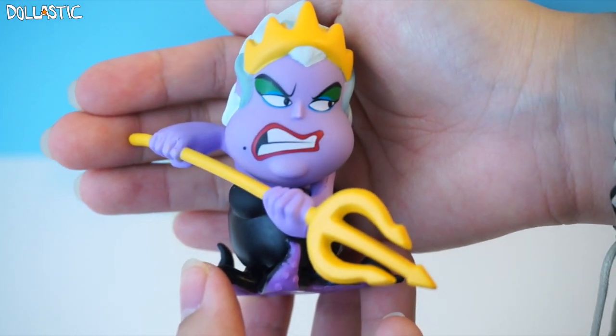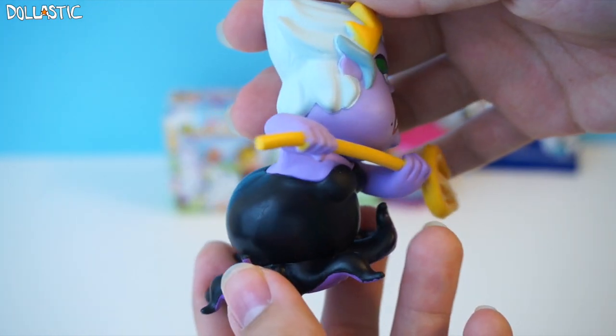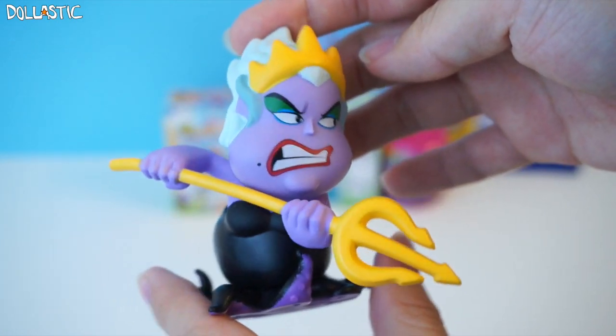Oh my gosh, just look at all the details. Ursula is actually one of my favorite villains. I think she's just so evil, but I feel like there is definitely more story to her than the story that you see in the movie only. So there is my Ursula.